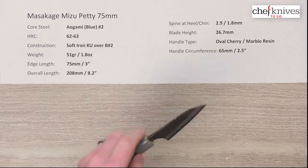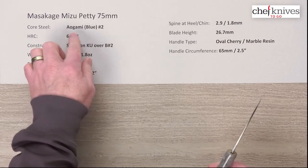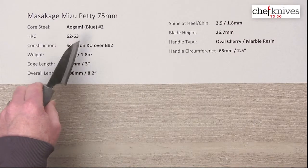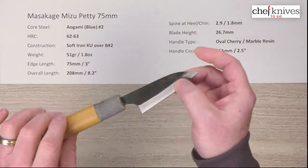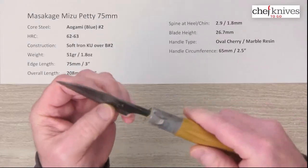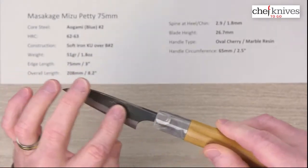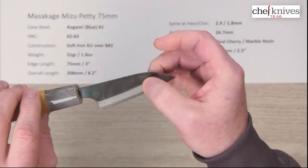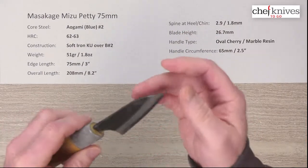The construction on this is an all-reactive blade with a center hard cutting edge steel of Aogami Blue Paper Number Two reactive high carbon steel, heat treated around 62 to 63 Rockwell. The cladding on either side for that three-layer composition is a soft iron cladding that is reactive as well. You've got a kind of protective bluish kurouchi or KU finish on it — Mizu means water or deep water — so this is a deep bluish-black finish, and it has a food-safe lacquer finish on top for protection.